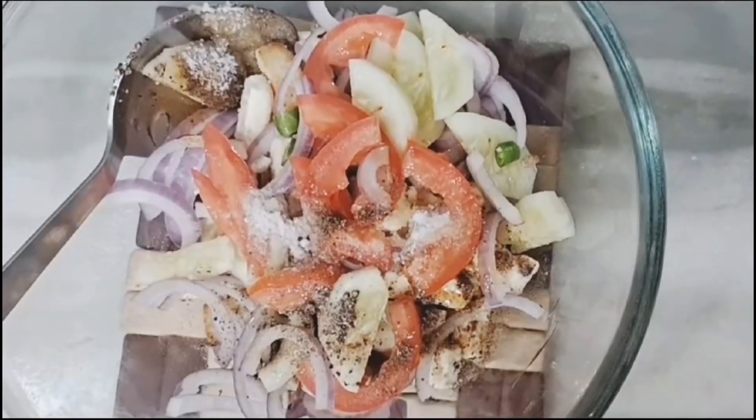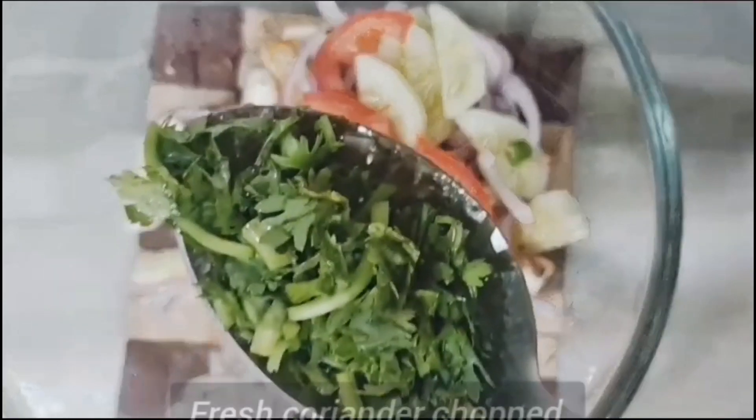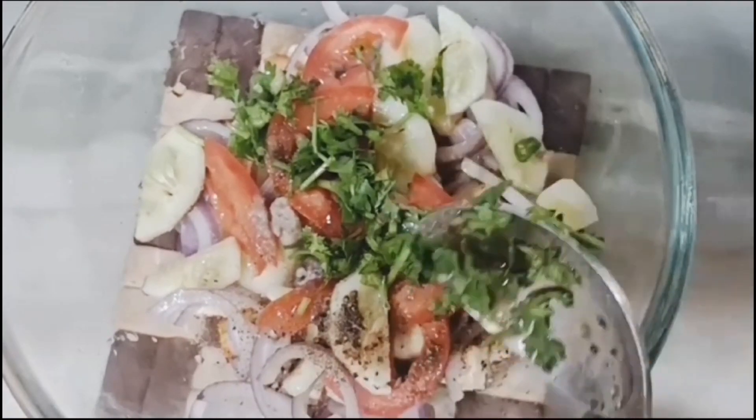I will mix lemon juice and lime juice. I will mix in Indian Continental marination.